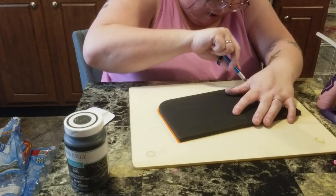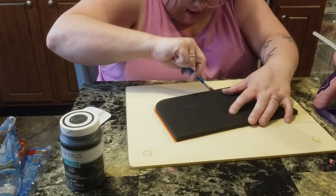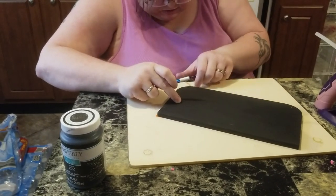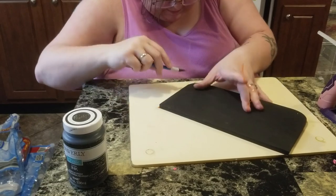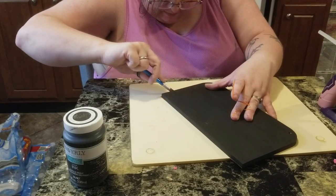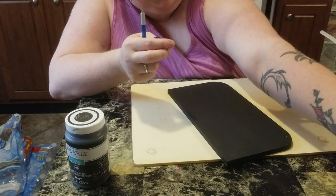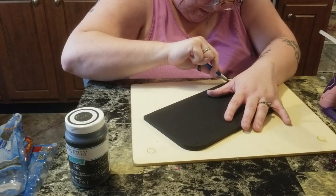I'm just gonna go around and cut it all off. Now I would suggest if you're doing this with your kids, you cut the excess off — not the child. I also wanted to mention: I gave y'all the measurements for this, but if you don't have this precise wood or this size wood, of course it's going to be a different measurement to cut for the vinyl.